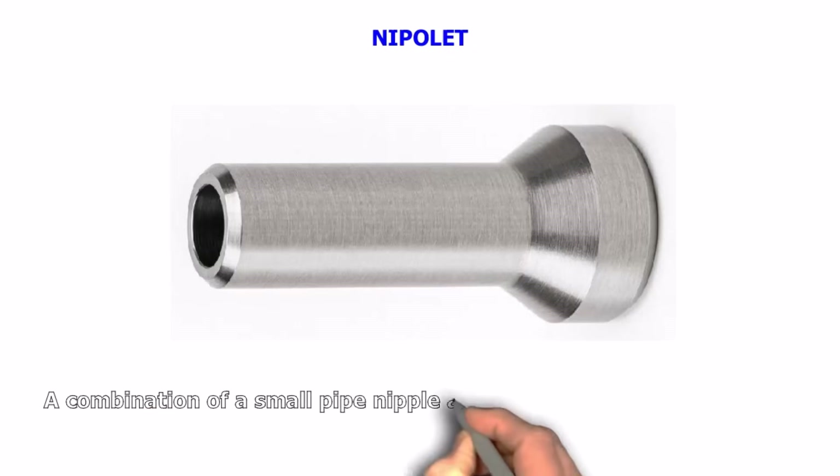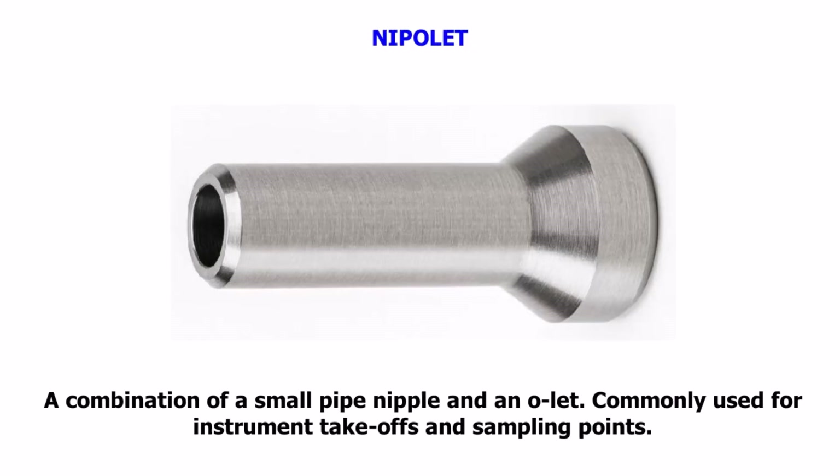Nippolet. A combination of a small pipe nipple and an olet. Commonly used for instrument takeoffs and sampling points.